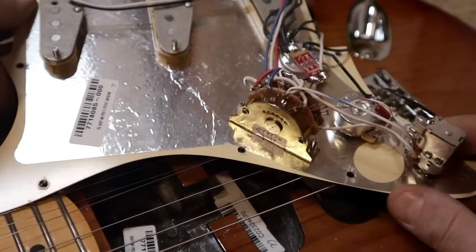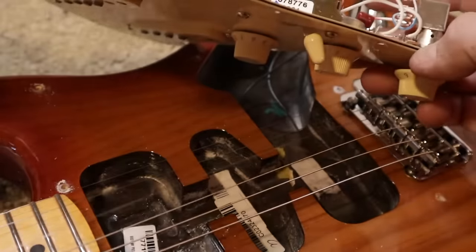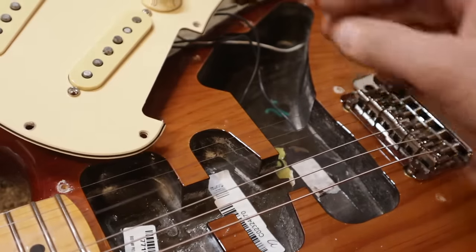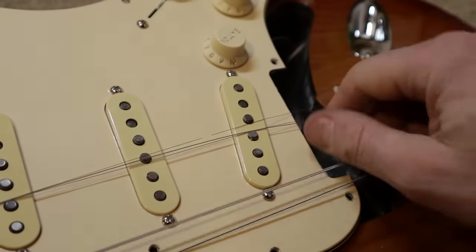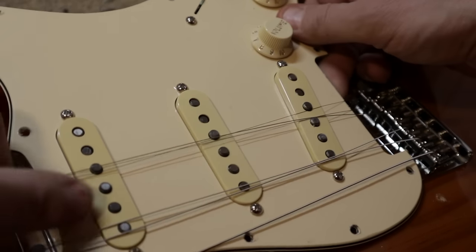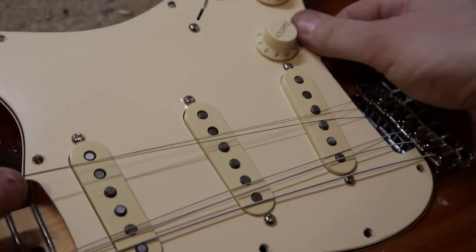Let's have a closer look. We have neatly wired pickups, neat solder joints. This is called a treble bleed circuit, and here is the push-push switch on the inside. There's also shielding — all very neat. There is one more detail I need to show you: the fret ends are a little bit stubby.